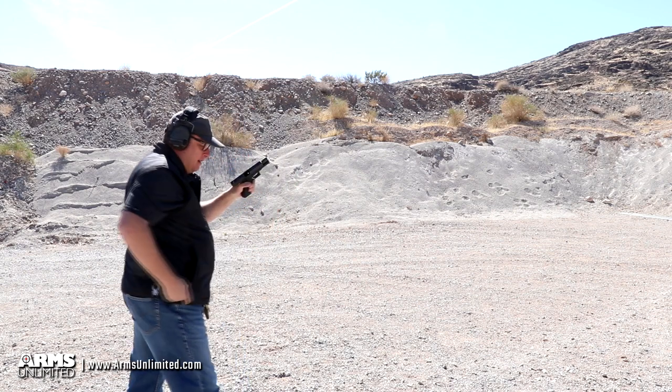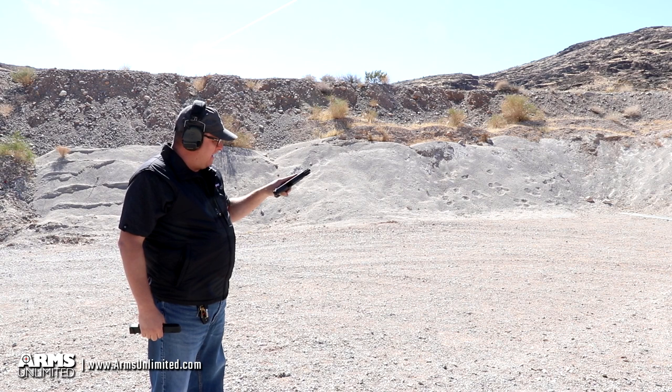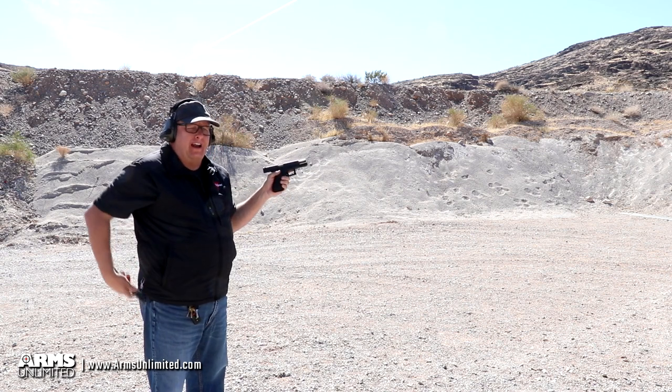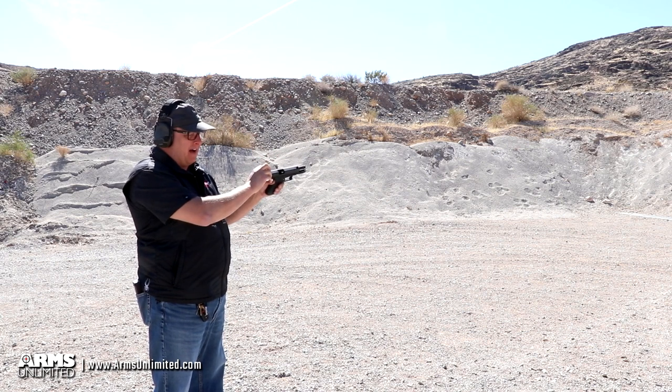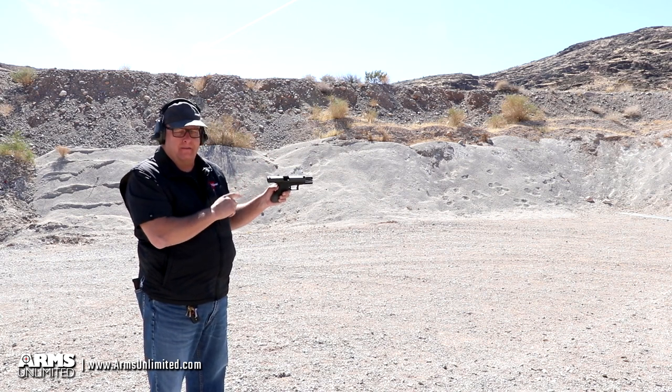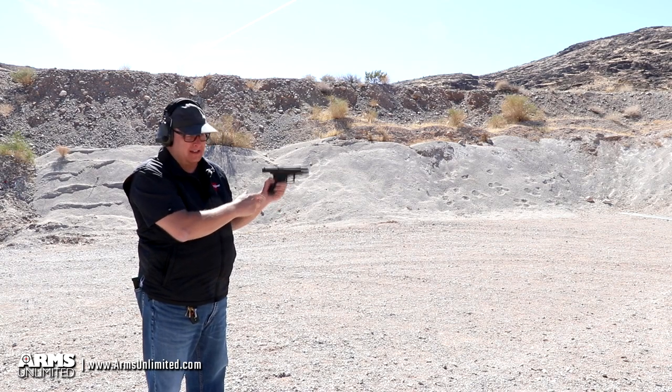As you can see, very controllable weapon — a testament to Glock's ingenuity. There are a lot of full-auto conversion Glocks out there where people take a Glock 17 and convert it to auto, but there are not a lot of real factory-produced Glock 18s. Arms Unlimited has several of these in inventory, so this is the real deal.